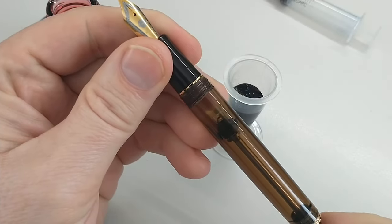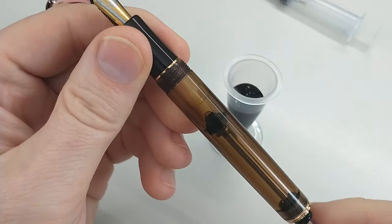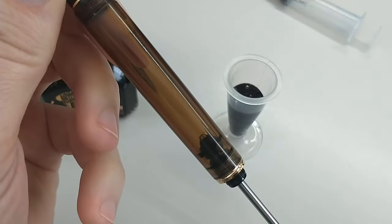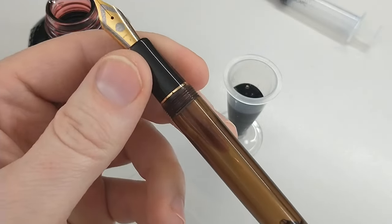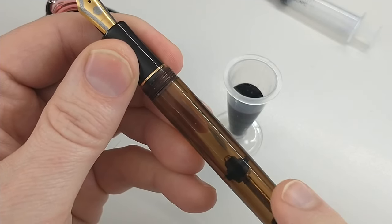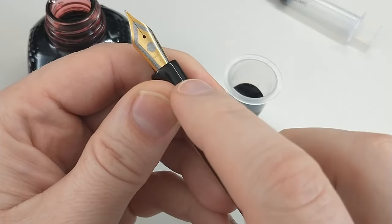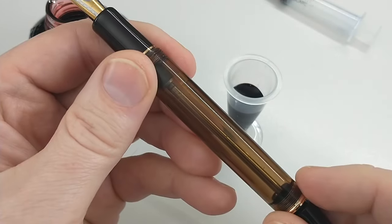But you can see the rod inside with this piece here. This entire portion is narrow and it opens up down here. You start it in the position up here, submerge the nib and the feed, and as you push down, it's creating a vacuum back here. Once you get up to this area and it flares out, it will snap and it will cause the ink to suck up into the pen.